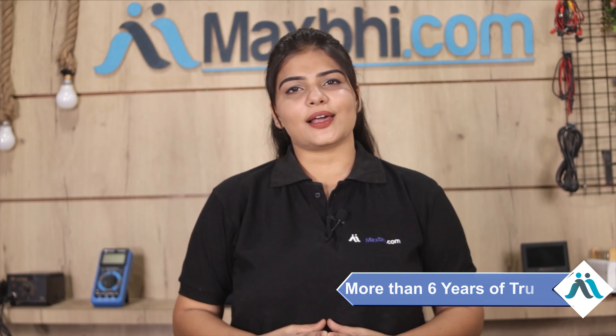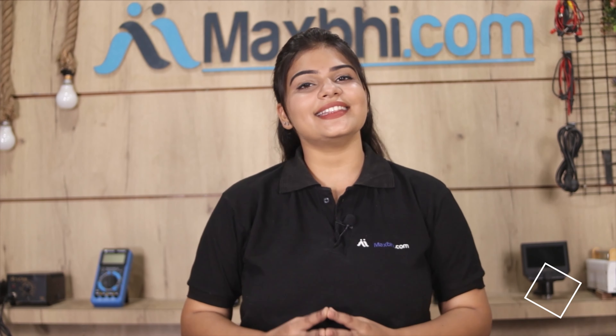MaxPy.com has been serving customers for 6 years with thousands of happy customers. So don't wait — there are special cashback offers and heavy discounts available. Get a better quality part for your phone. See you next time!